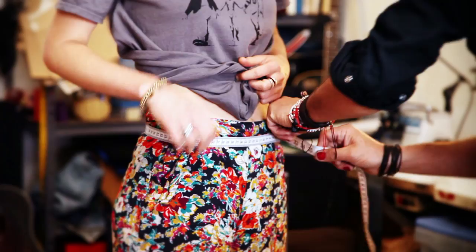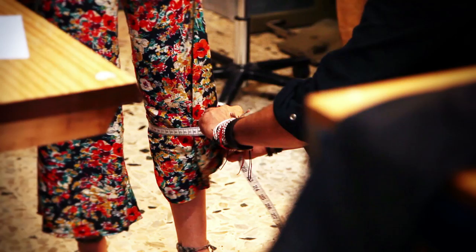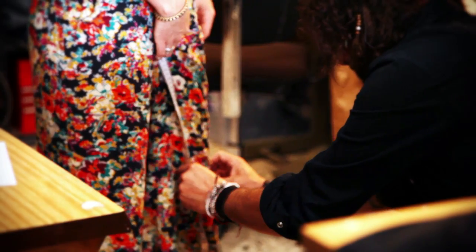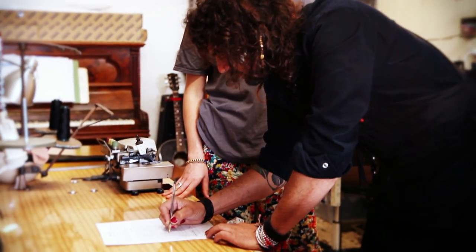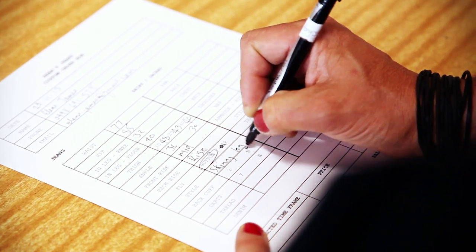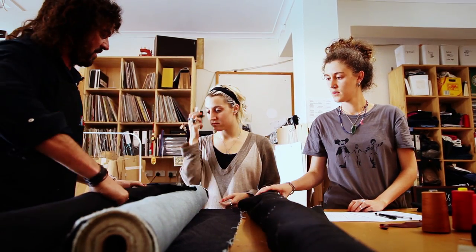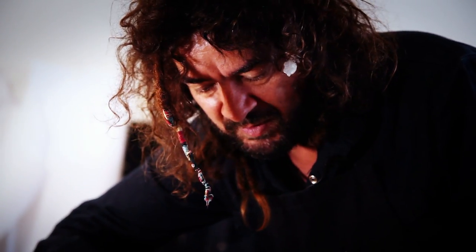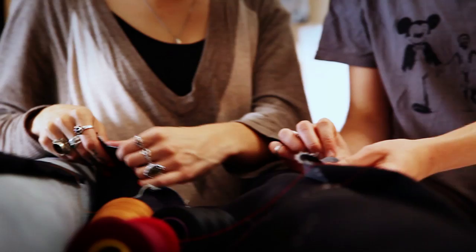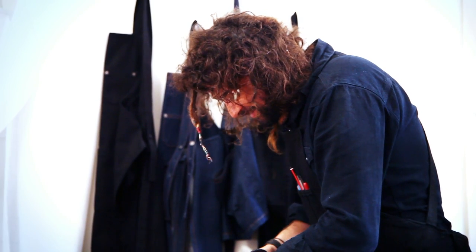In my late teens and in my 20s is when I really started making clothes. I measured my body and worked out how to do a custom measure, then make merch for my bands. I'd go to the op shops and buy old t-shirts, and then me and my friends would change them — burn them, put zips in them, and screen print over the existing screen prints that were already on the shirt.